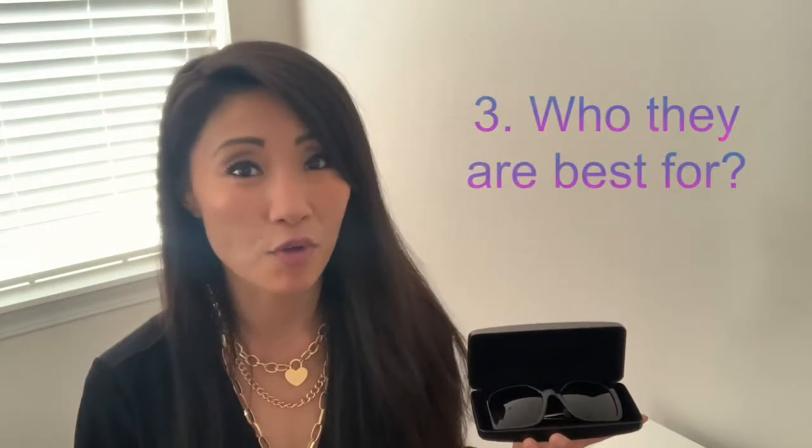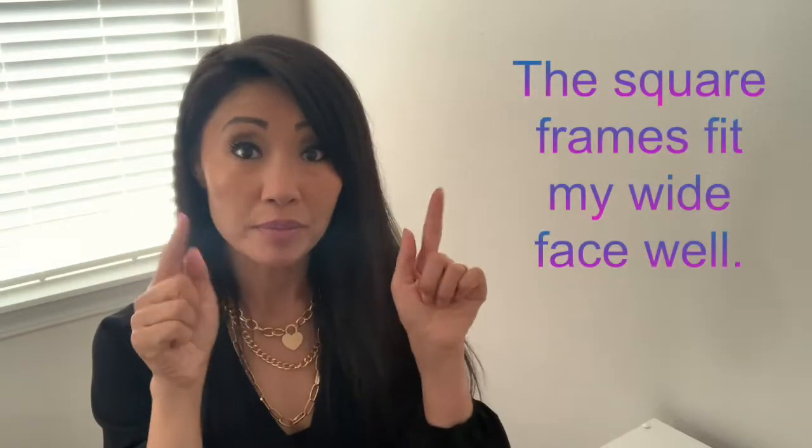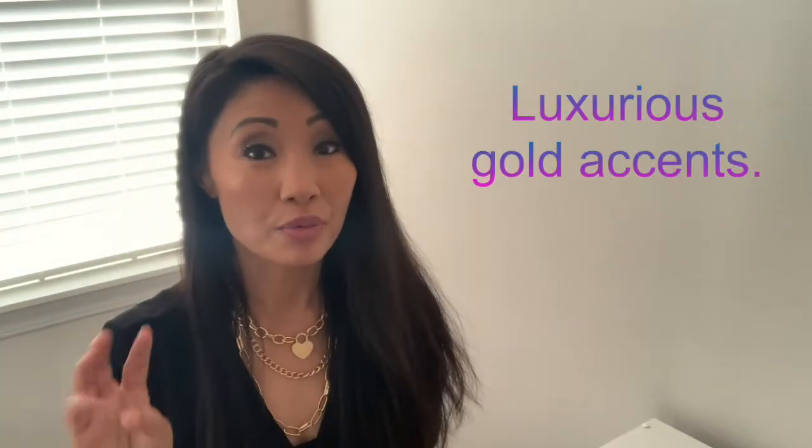I bought these sunglasses for three major reasons. Number one, I love Versace — it's a classic designer brand that's stylish and has good quality. Number two, I love the shape; the square frames fit my face well because I have quite a wide face. Number three, I love the gold accent — it looks luxurious but also subtle.